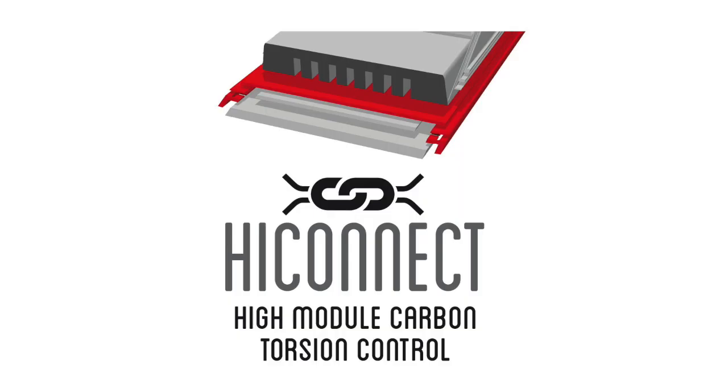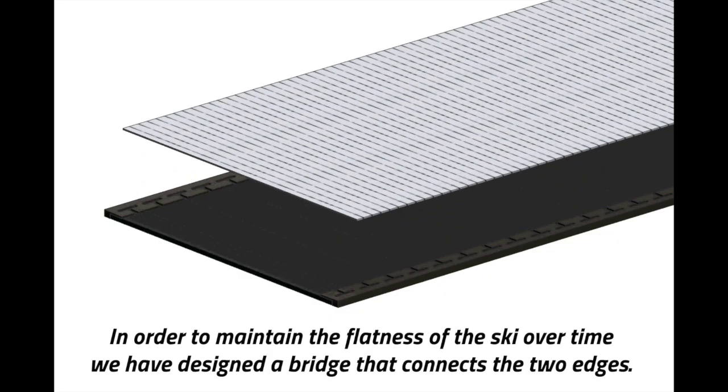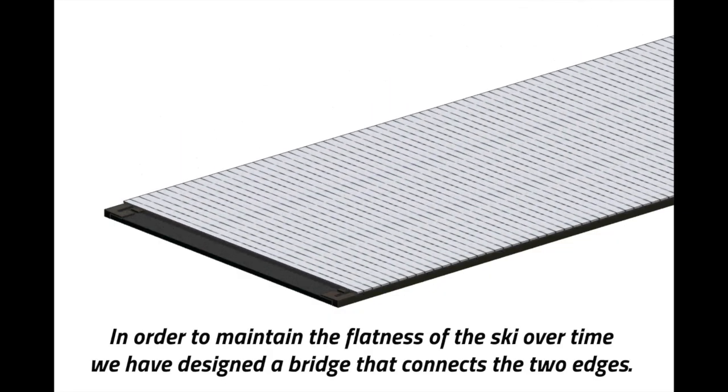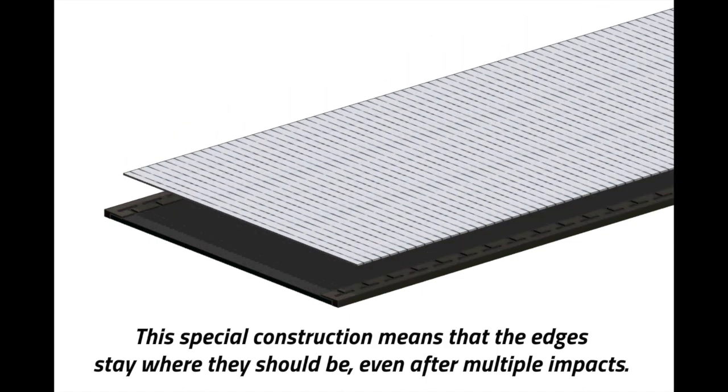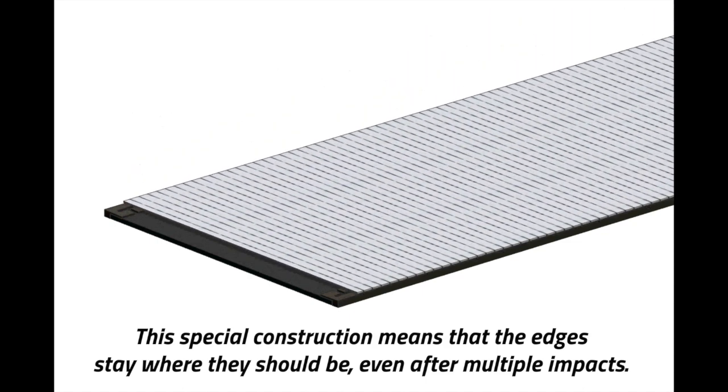High Connect: in order to maintain the flatness of the ski over time, a bridge has been designed that connects the two edges. This special construction means the edges stay where they should be, even after multiple impacts.